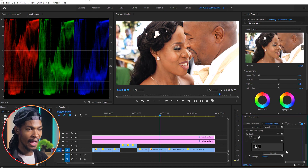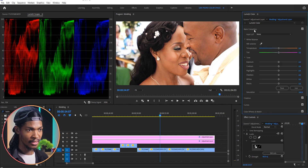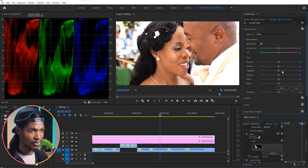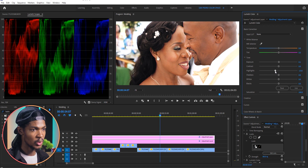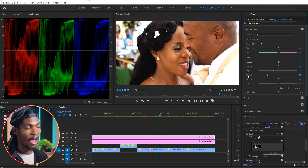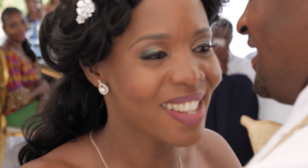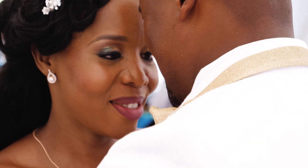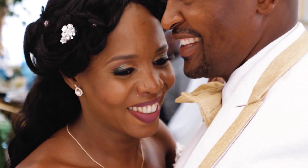From there I will add a Lumetri Color as well. On the Basic Correction I'm just going to increase the exposure slightly, maybe about 0.1, then reduce the highlights maybe to negative 21, then reduce the shadows all the way to maybe negative 57. I'm done correcting the footage — you can see the before and after, now it looks natural.